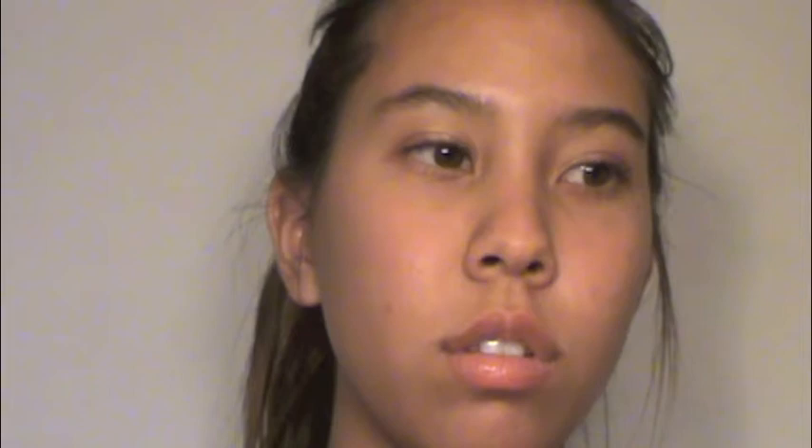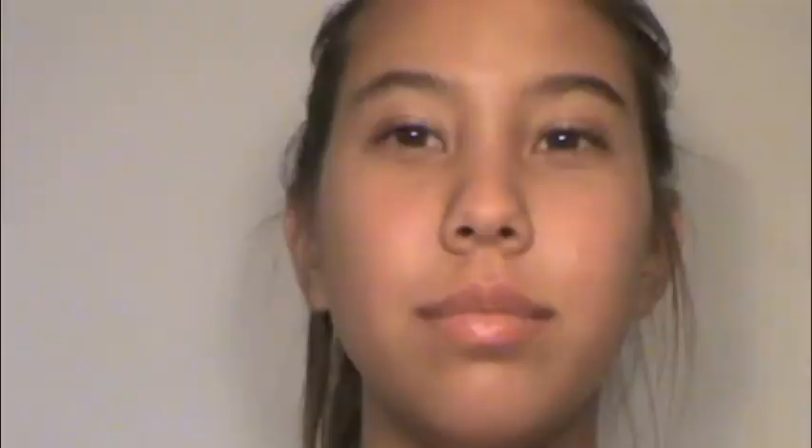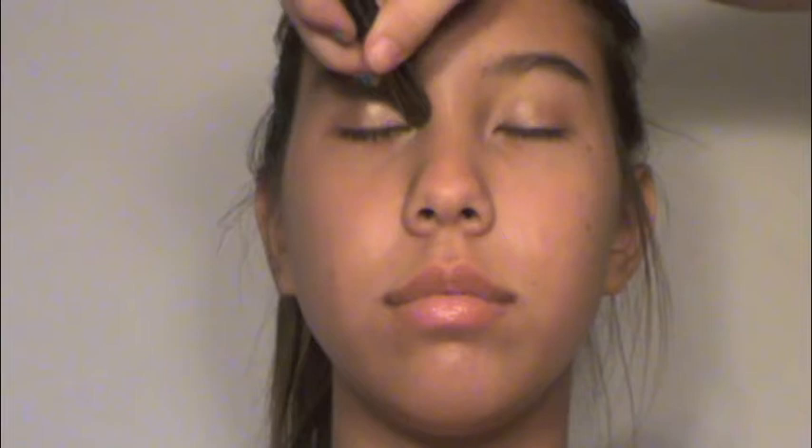Next I'm going to apply her highlight color and I'm going to be using Naked Lunch eyeshadow. I'm just going to apply this to her inner tear duct, and we'll come back to this color later for her brow bone.